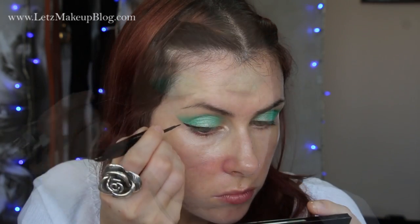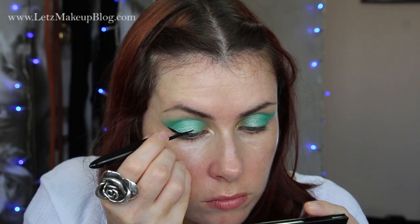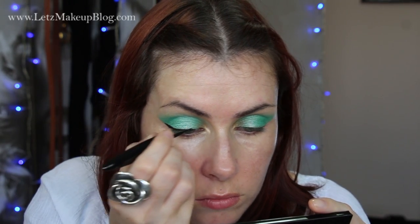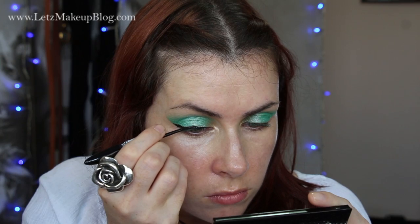Then it's time for liquid eyeliner. I'm using my Bourjois 16 Hour Liquid Eyeliner and applying it in a very classic shape above the eye, tapering it out into a long enough wing — just following the exact same direction as the eyeshadow at the edge of my eyes.